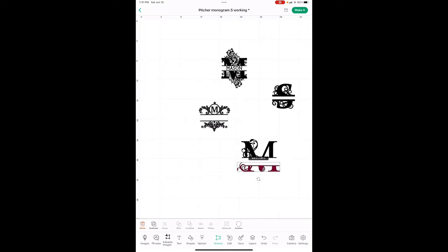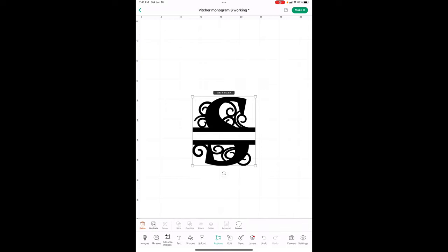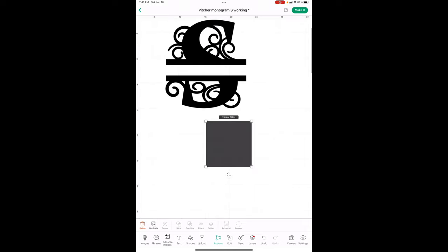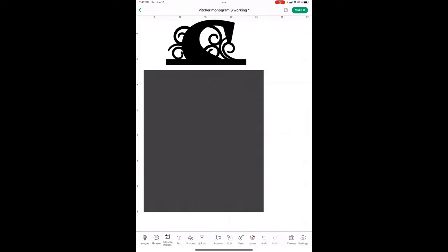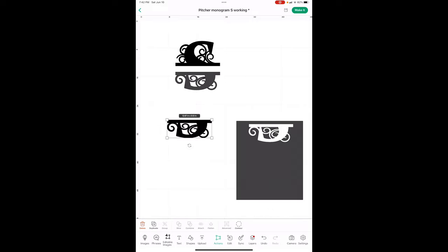You can make it as wide as you want with that one. If it doesn't ungroup, here's an easy way to increase the gap: go into Shapes and grab a square, make it bigger than the bottom of the monogram — it doesn't have to be perfect, just cover the bottom part. Then drag across all of them, select everything, and hit Slice. Now they're separate; get rid of the pieces you don't need.